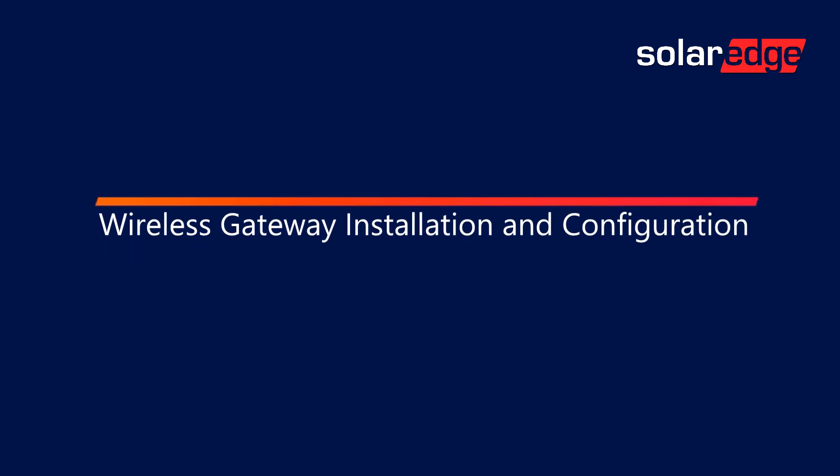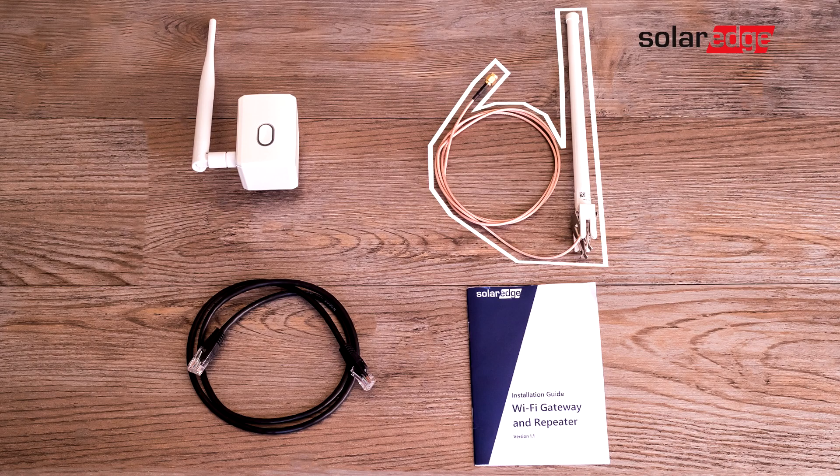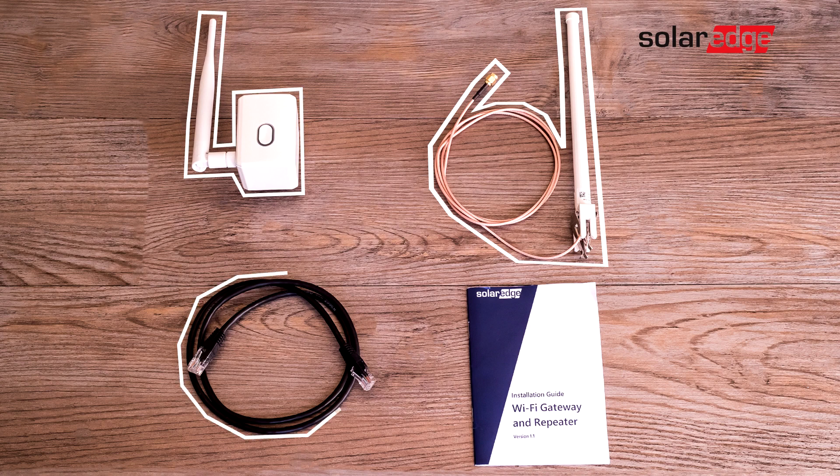Welcome to the SolarEdge Learning Lab. This video will cover wireless gateway installation and configuration. The wireless gateway kit contents include the wireless antenna, the wireless gateway and antenna, an Ethernet cable, and the instruction manual.